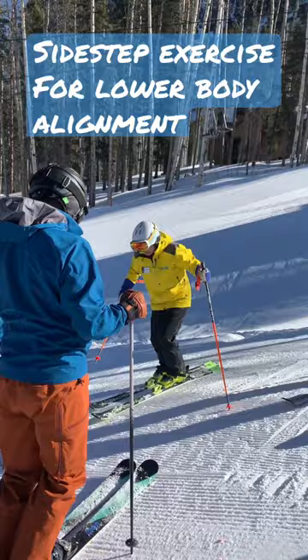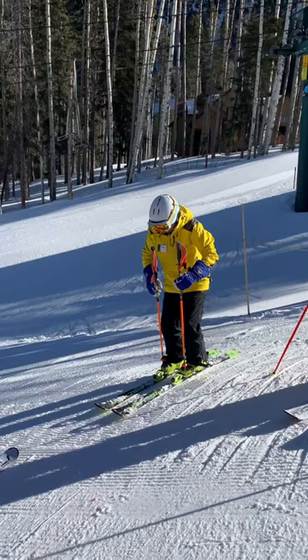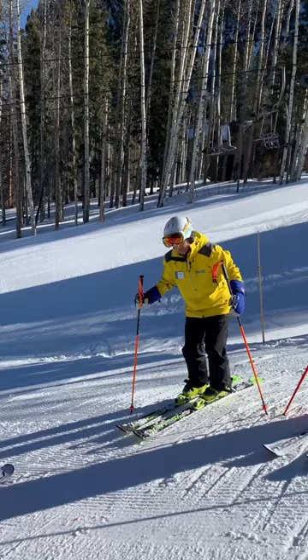When the ski comes off the snow, you maintain that alignment. You see this symmetry — ankle flexion with the tip and roll for that symmetry. Now we're stacked and aligned to best utilize the ski design.